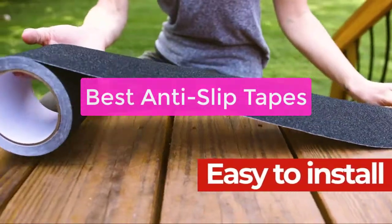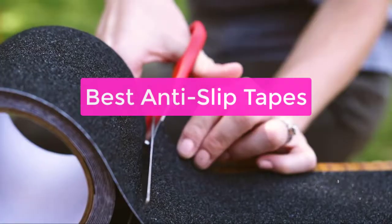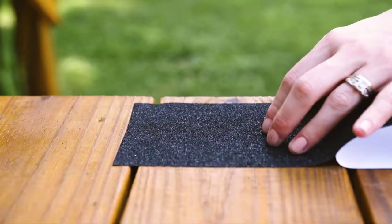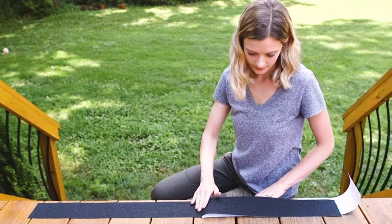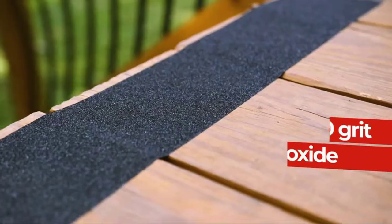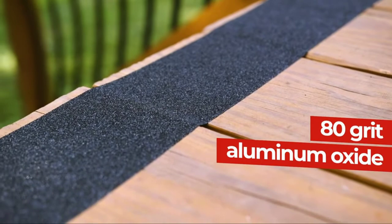Are you looking for the best anti-slip tapes? Look no further than our comprehensive guide. We've compared and reviewed the latest products to help you find the perfect solution for your needs. Whether you're looking for a temporary or permanent fix, we have the perfect tape for you. So let's get started with the list.